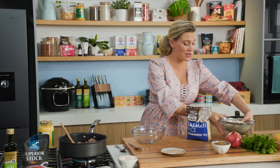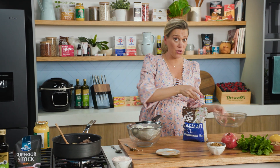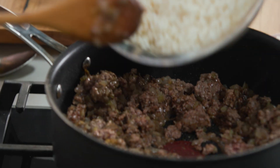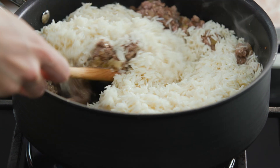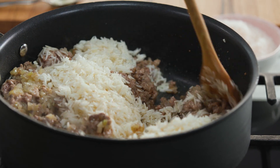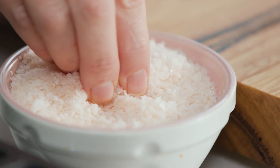In with our rice. This is two cups of rice to 400 grams of meat, and I think this is a perfect amount for four people plus leftovers the next day. Pop that in and give it a stir, just coating all that rice in our meat. I need to add some more salt because we've got the meat and the rice in there, so we do need to season them both.